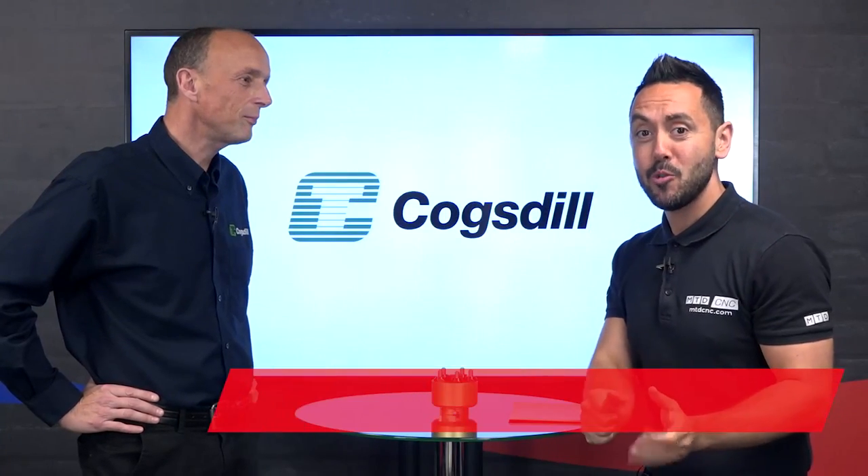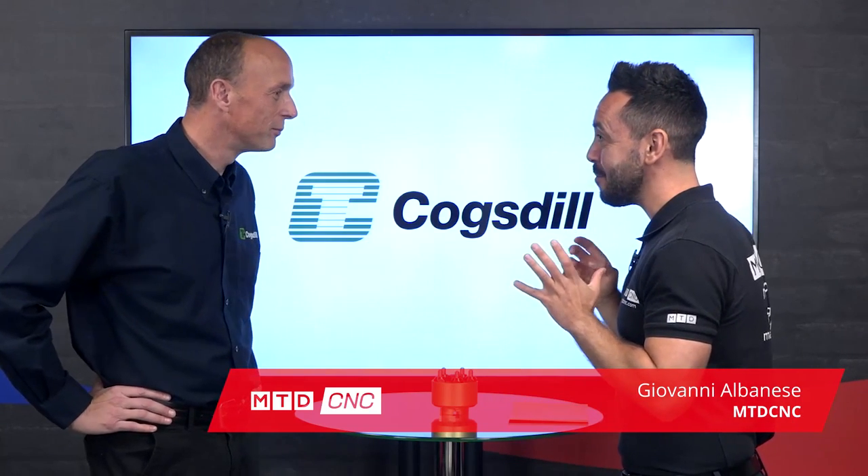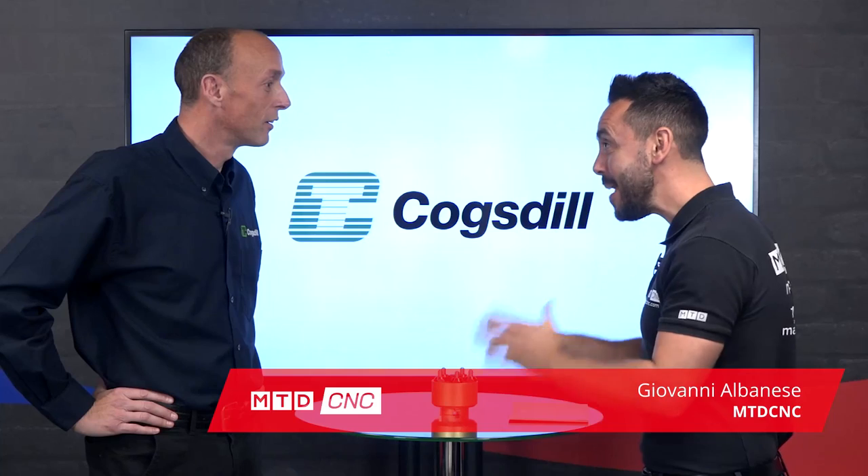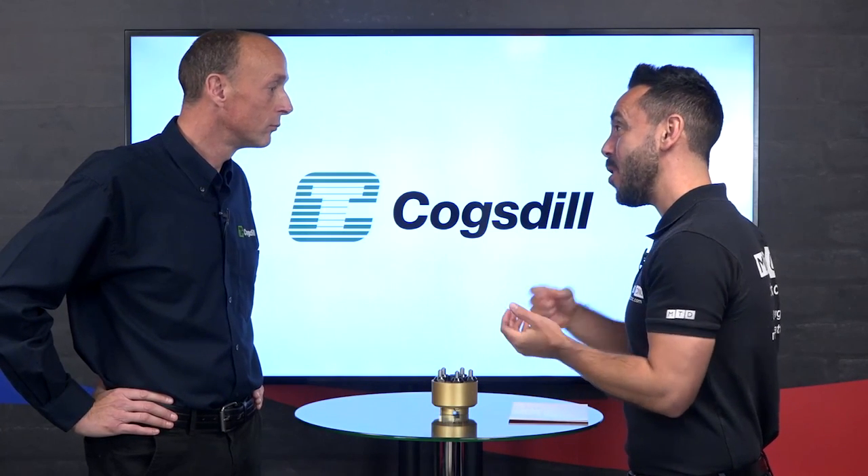In today's technical corner I'm joined by Neil from Cogsteel. Welcome Neil. Thank you Jill. Neil, we've got a new invention from Cogsteel — the diamond burnishing milling head. Correct. Now what is your new invention, how does it work, and what is burnishing?